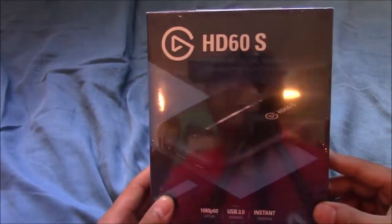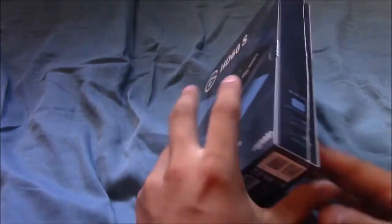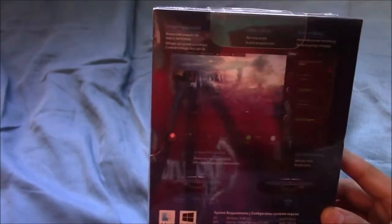So here's the box. In front of it has the capture card itself, and on the back just has the capture software. It looks pretty cool. Yeah, you can see my face in the reflection — I think that's kind of funny.